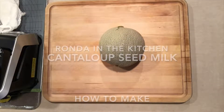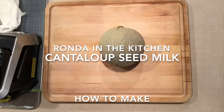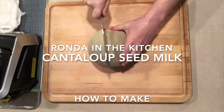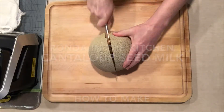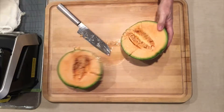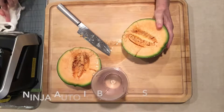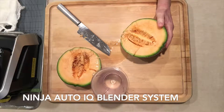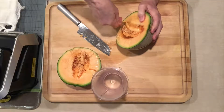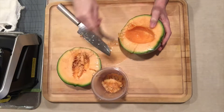Hi, today I'm going to make cantaloupe seed milk. Cut into my cantaloupe. I'm using the auto IQ blender system to make the seed milk. Take the seeds out and put them into a cup.